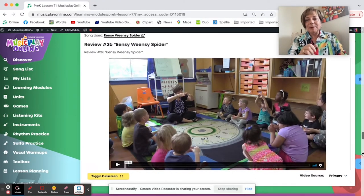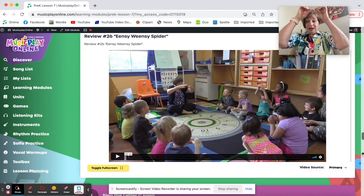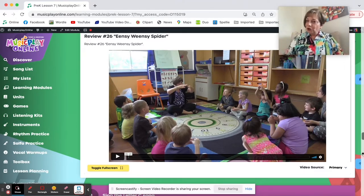Eensy Weensy Spider — another spider song, which is lots of fun. The big spider is low voice, the middle spider is middle voice, the teeny tiny spider is high voice. So we're practicing low, middle, and high with our little people.